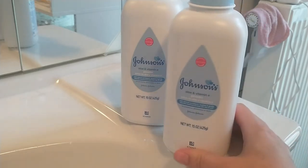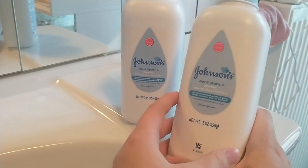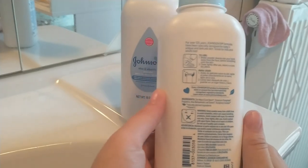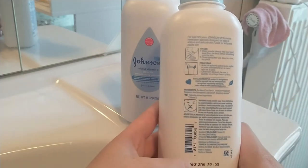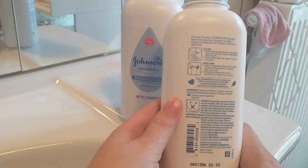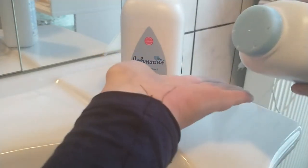The company does listen to their customers. They actually asked customers what they could change about their products, and customers complained about too many ingredients. So they changed that — they now have 50% fewer ingredients. As we all know, less is more sometimes, so they did listen and reduced the ingredients a lot.